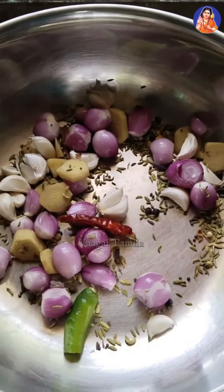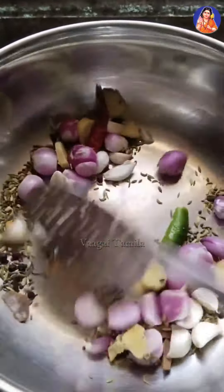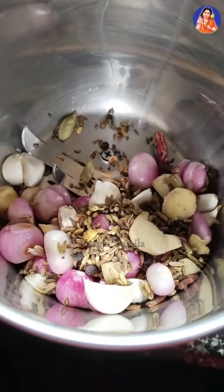If you want to make it more, you can add some rose. You can add a mix jar in a mix jar. You can add 2-3 cups of tea.